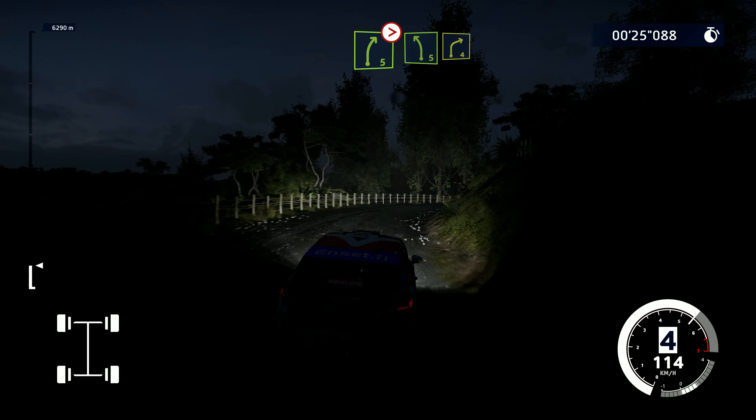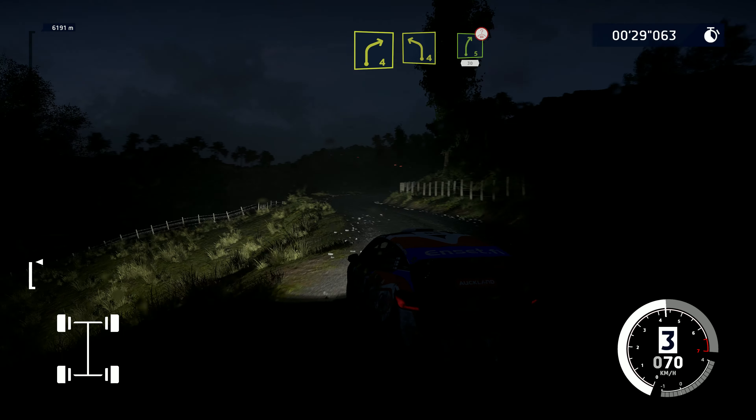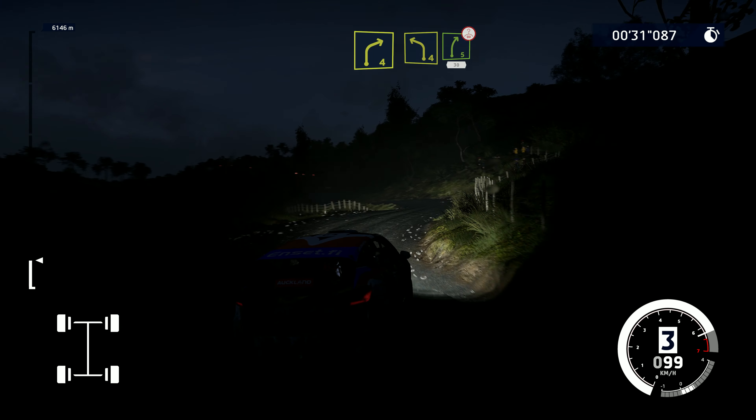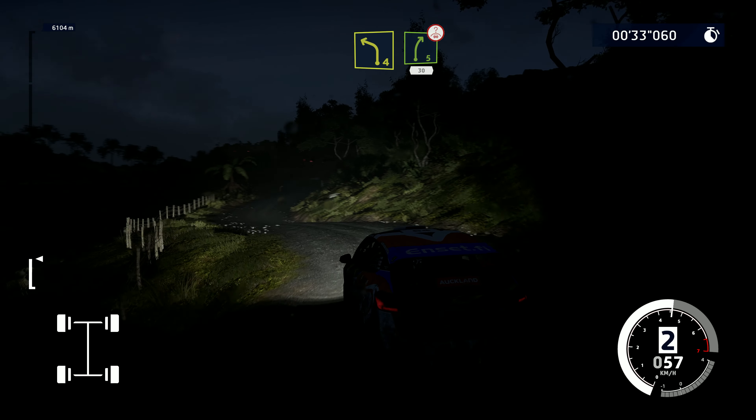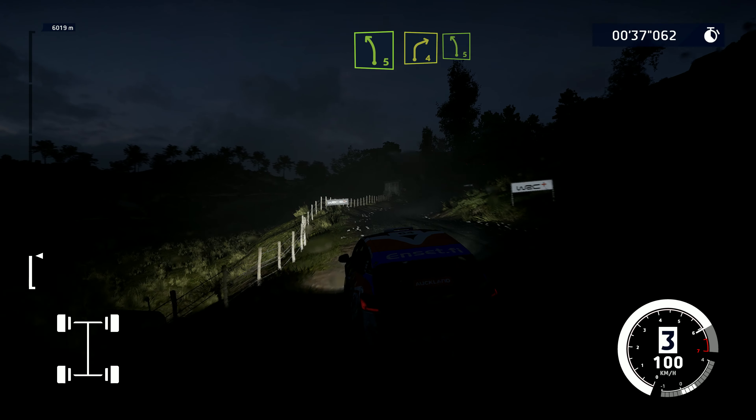Into left five, keep into right four. And left four into right five over crest, 30. Left five into right four, into left five, keep middle.